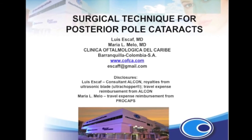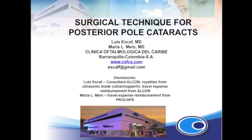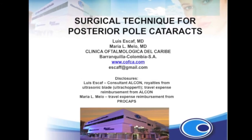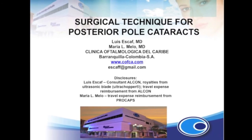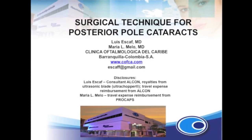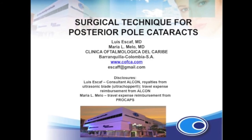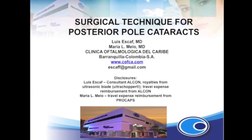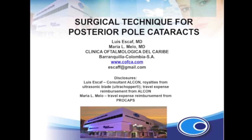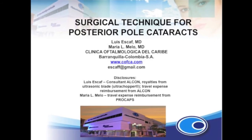This is a homemade video on surgical technique for posterior polar cataracts. The main producer of this film, Dr. Maria Melo, has received travel expense reimbursement from Procaps. The co-producer of this film, Dr. Luis Scaf, is a consultant, receives royalties, and has received travel expense reimbursement from Malcolm. We want to acknowledge that this technique is of the co-producer, Dr. Luis Scaf.